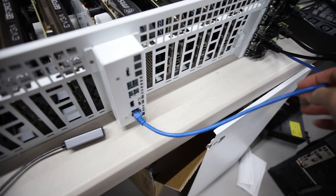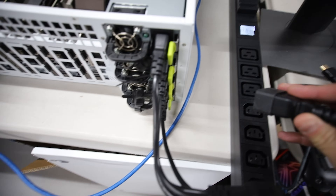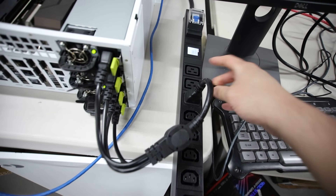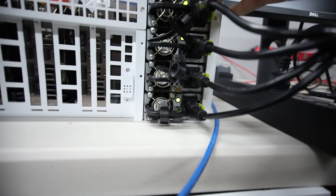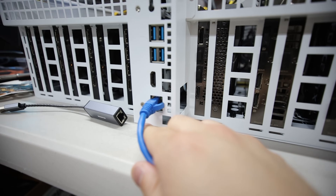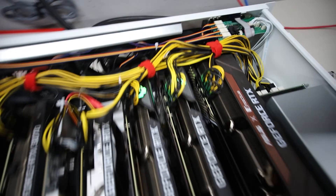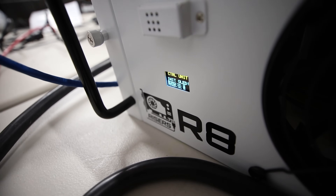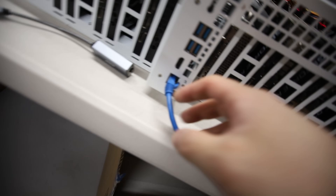First thing, I'm going to just turn it on and see if maybe because I moved it, it's now going to start to work. Let me plug in the C19 into a C20. All the power supplies seem to be on, but the motherboard - nothing. There are no Ethernet indicator lights on. Going to the front, the light shows there's no connection, no initialization. It's not working.